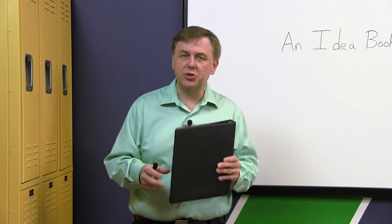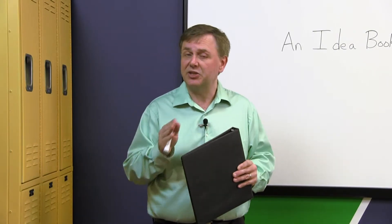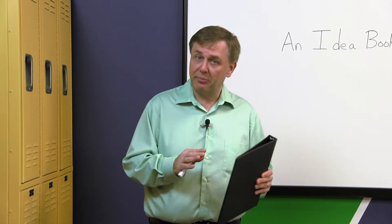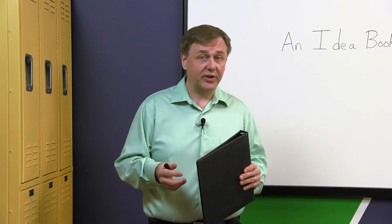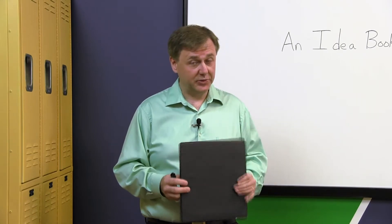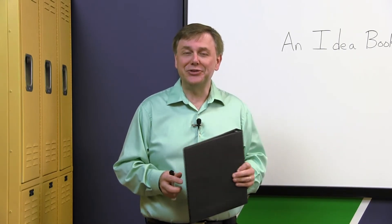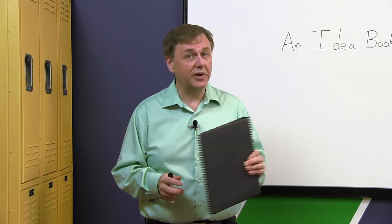An idea book is a great way to keep up with these wonderful creative ideas and experiences that students can draw upon when they write. I keep one myself, because there are many things that happen to us every single day that could end up in stories. Encourage your students to read and write over the summer — an idea book is a great way to start.